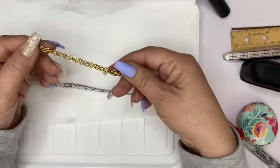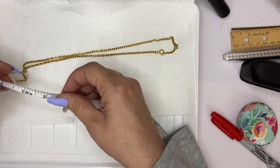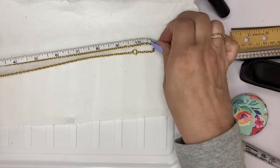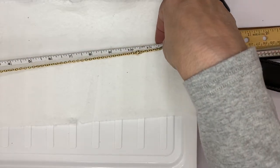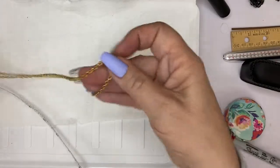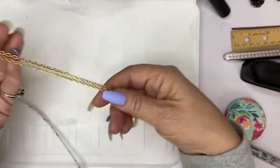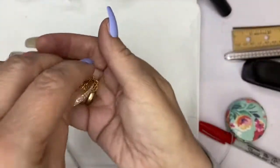Here's a simple chain in excellent condition. I might even keep it myself — I think I'm going to hang on to it in case I come across a pendant in this exact color tone. It's eleven and a half inches. That would be a really nice piece for a beautiful pendant and there's nothing wrong with it.